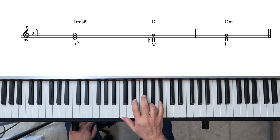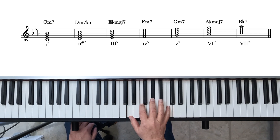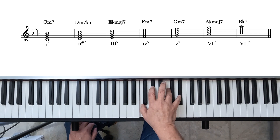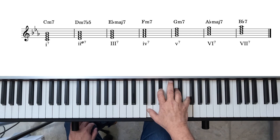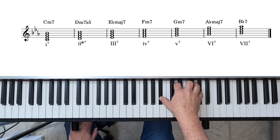Still basing it on the natural minor scale, the 7th chords are: 1-7 is C minor 7; 2-7 is D minor 7 flat 5; 3-7 chord; 4-7 is F minor 7; 5-7 is G minor 7; 6-7 is A flat major 7; and the 7th chord is B flat 7. So now our 2-5-1 progression becomes those three 7th chords.